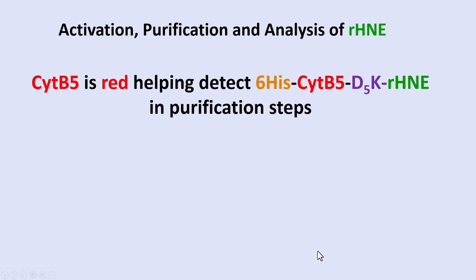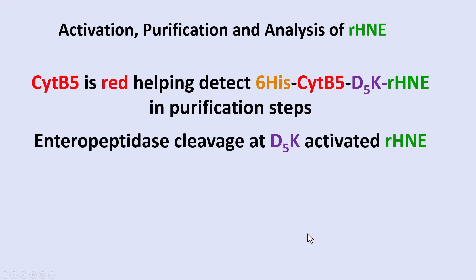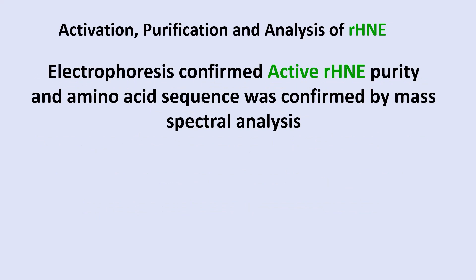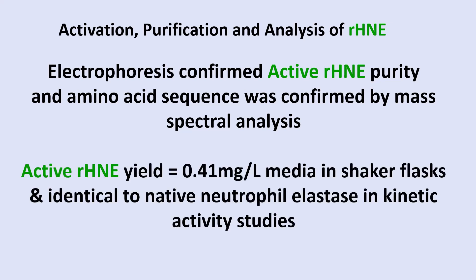For activation, purification, and analysis of recombinant HNE: cytochrome B5 is red and aided in detection of the fusion protein during purification steps. Enteropeptidase cleavage at D5K activated the recombinant neutrophil elastase, and active RHnE was separated from the fusion protein by cation exchange chromatography. Electrophoresis confirmed purity, and the amino acid sequence was confirmed by mass spectral analysis. The active recombinant enzyme yield was 0.4 milligrams per liter of media in shaker flasks, which would likely be much higher in a fermenter. Kinetic activity studies showed it was identical to native neutrophil elastase — fully active even without glycosylation and with the C-terminal extension.